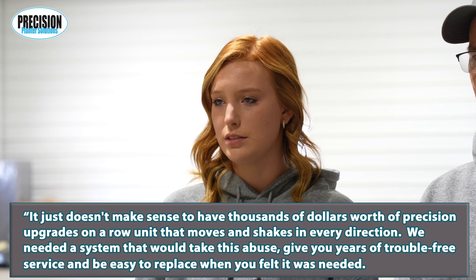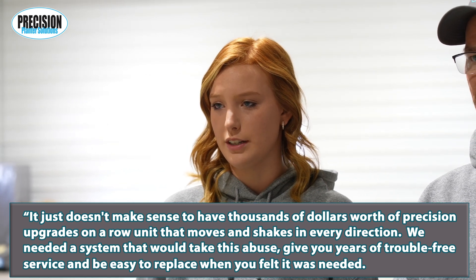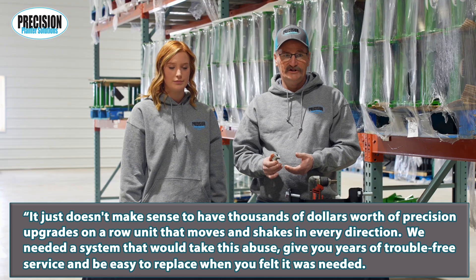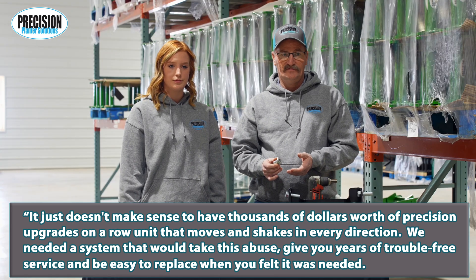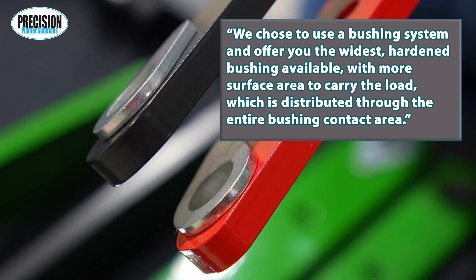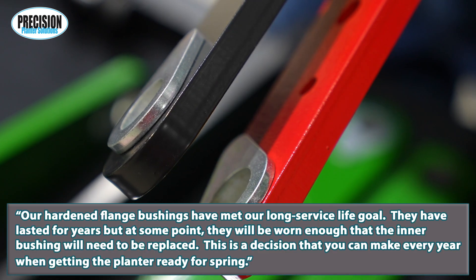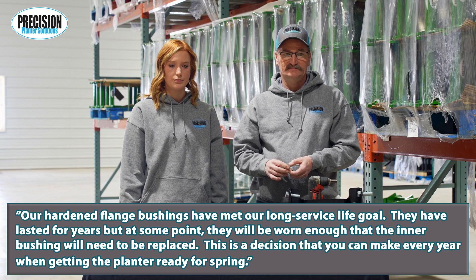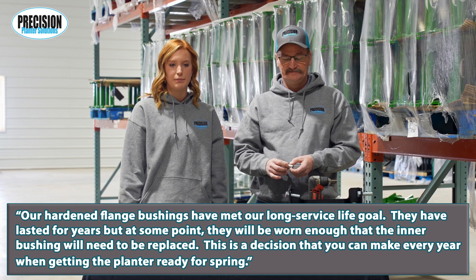We needed a system that would take this abuse, give you years of trouble-free service, and be easy to replace when you felt it was needed. We chose to use a bushing system and offer you the widest hardened bushing available, with more surface area to carry the load, which is distributed through the entire bushing contact area.